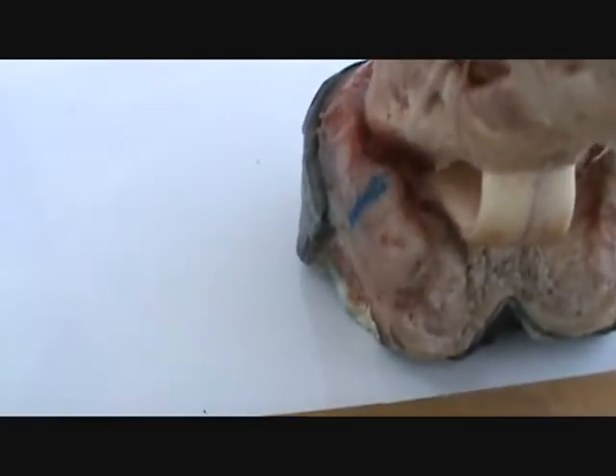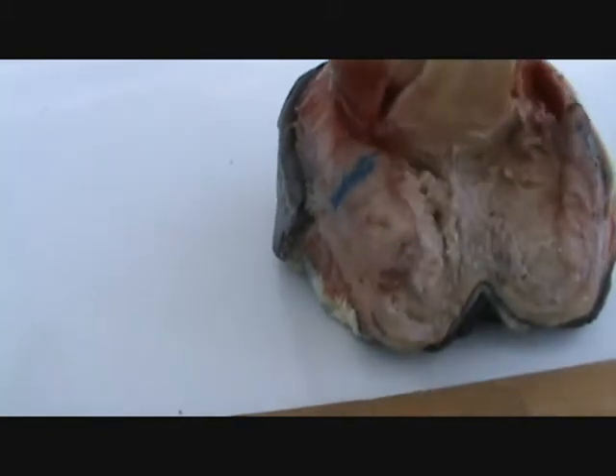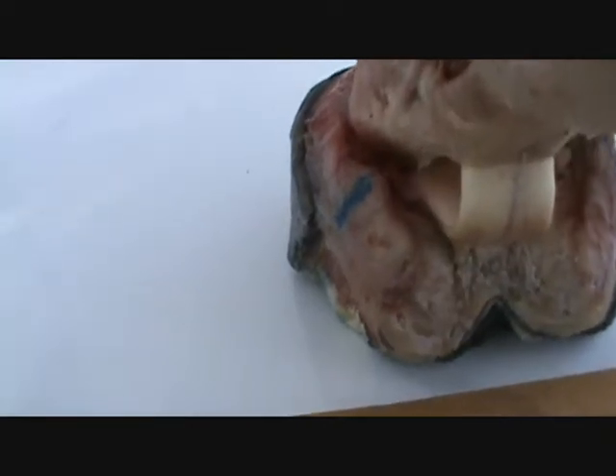I want you to see how there's room for that bone to descend, that joint to descend downwards, and to push the lateral cartilage out.